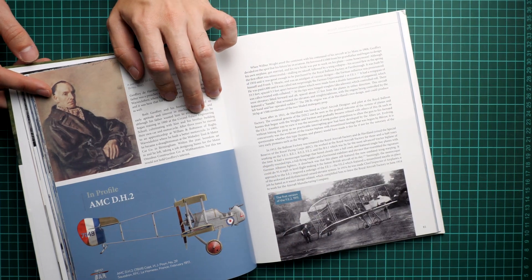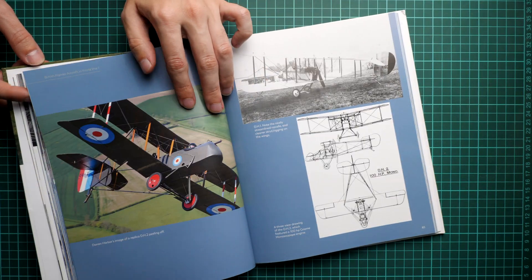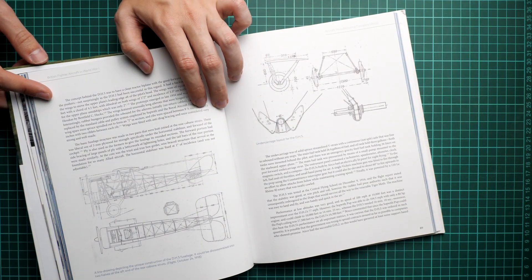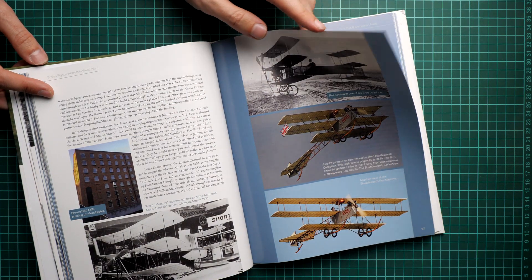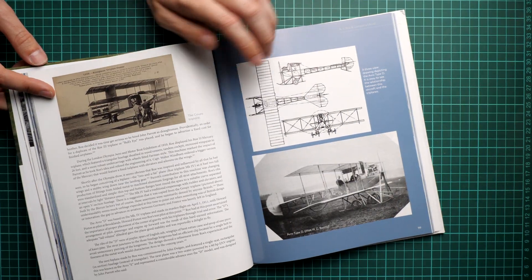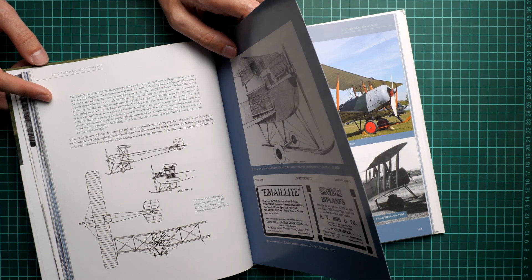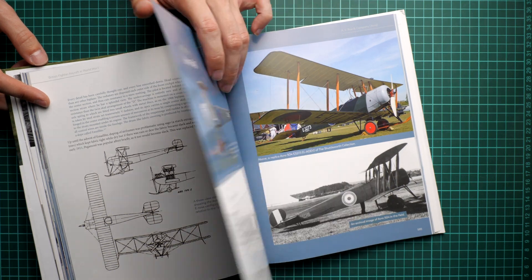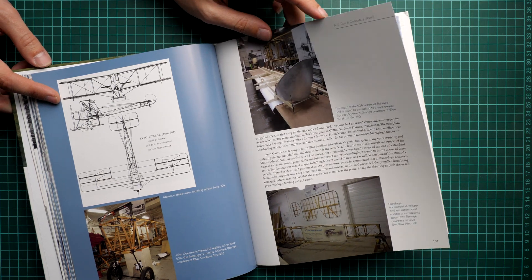We are already on page 80. Here we go with the famous DH-2, with the propeller on the rear side. This aircraft is produced in several scales by different manufacturers, so it won't be a problem to find a suitable model. We then continue with another triplane — this one comes from Avro, quite a huge aircraft. I'm not sure if it was produced by Wingnut Wings, because in 1/32 scale it would be huge — feel free to write in the comment section if you know.